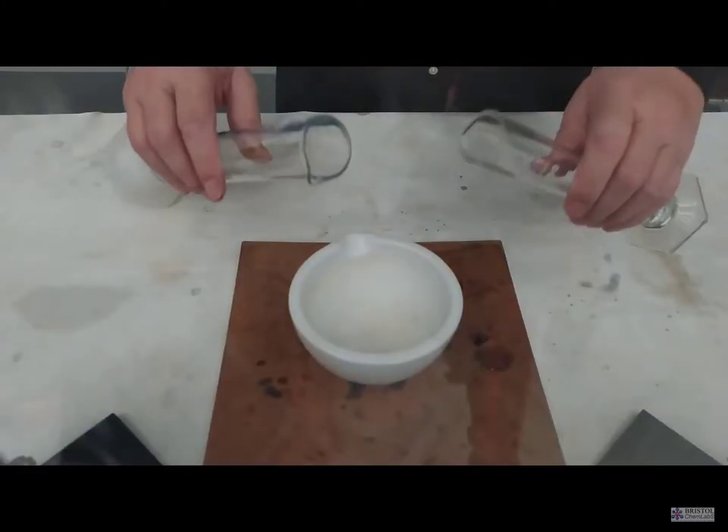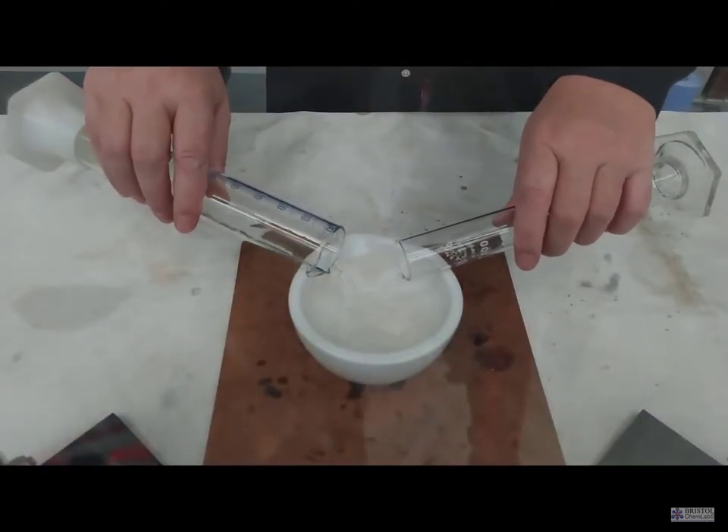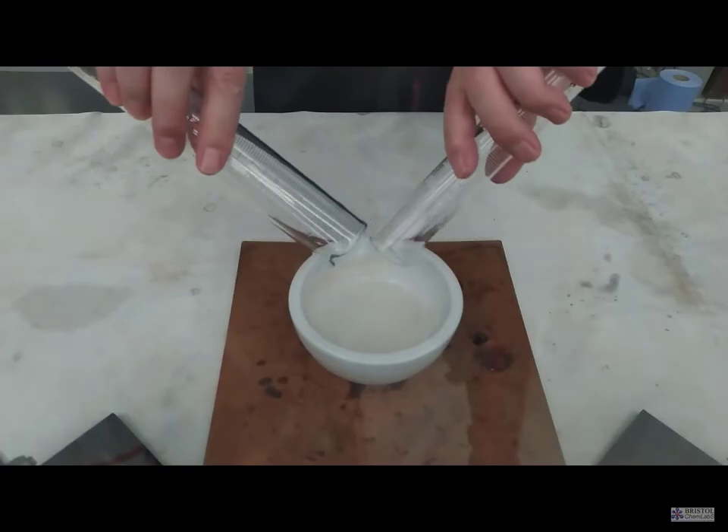The experiment makes a bit of a mess — you might want to protect your laboratory benches with an appropriate covering before you do the experiment, in addition to the safety screens and visors.